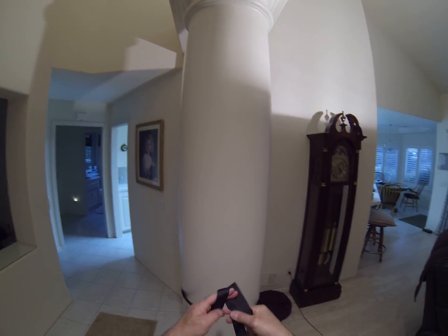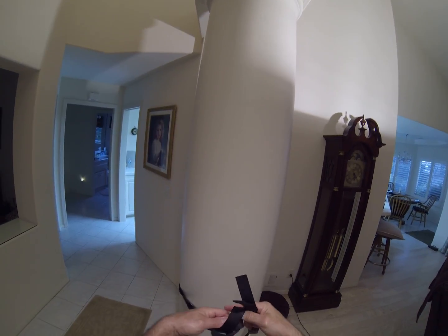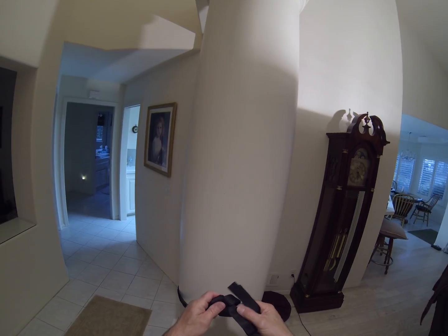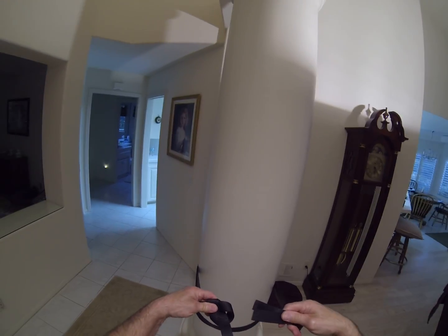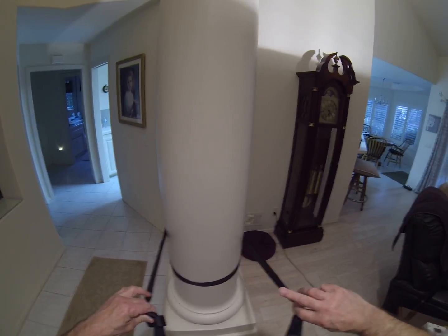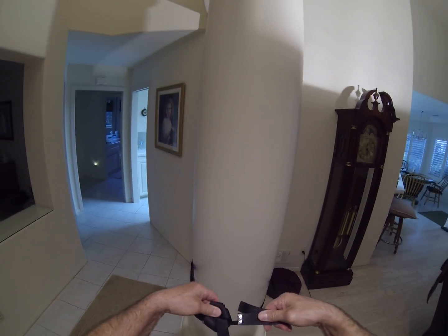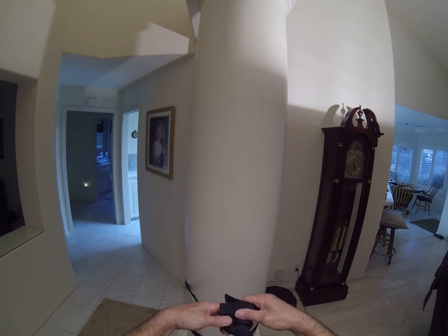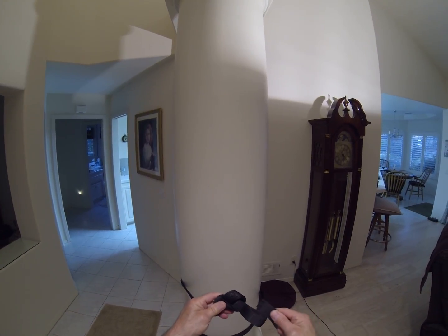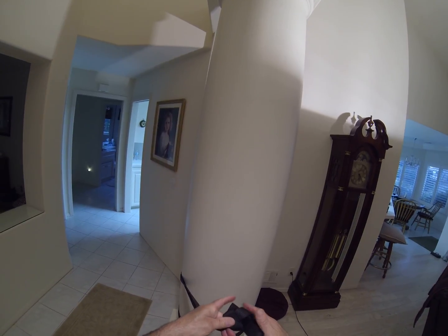Now we're going to tie our water knot. Start with an overhand knot and make sure you have about a three-inch tail. Take the other side — both ends were matched, insides and outsides. Keep them oriented as they naturally lie, just like tying shoes. Now follow this overhand bend through, just the way it's going — follow it through.